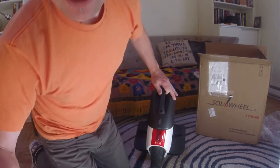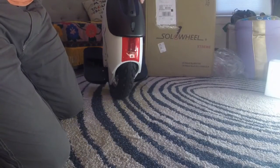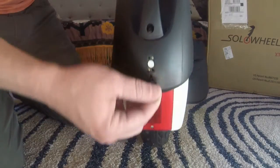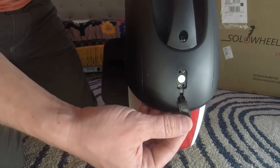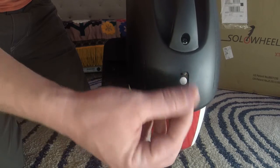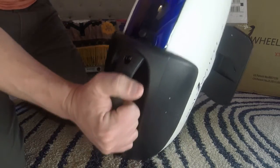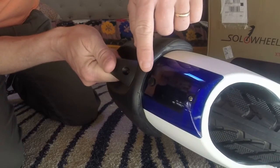It almost looks like it's going to be a magnetic charger port — I think it is. It looks maybe a little bit like an Apple MagSafe or something. Single power button.